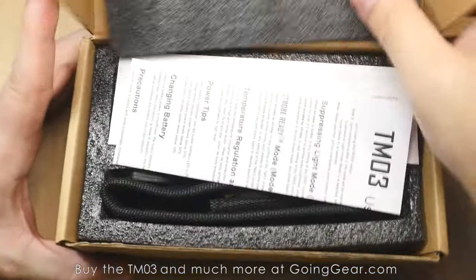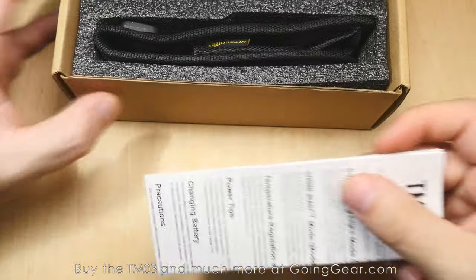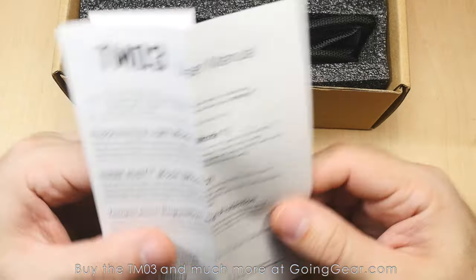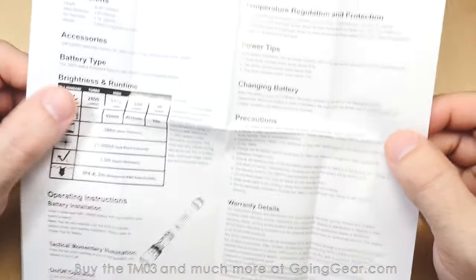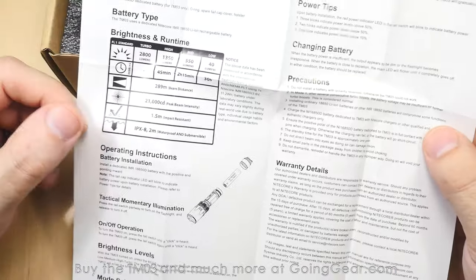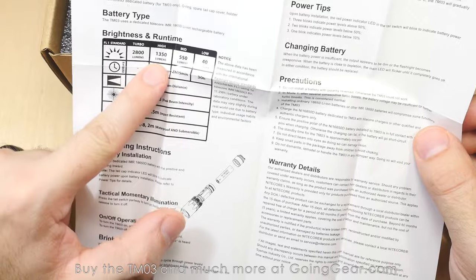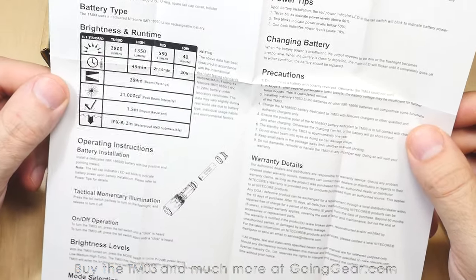Let's go ahead and open it up and show you what you get. On the inside, here is the user manual. Nitecore does a really, really good job on their user manuals — they're well-written. You can tell that they have a native English speaker help them out. They've got a ton of information. You've got the ANSI specs: 2800 lumens, 1350 lumens, 550 lumens, and then 40 on the low.